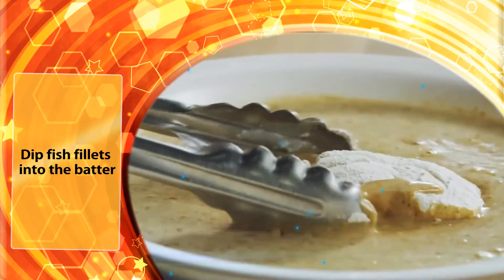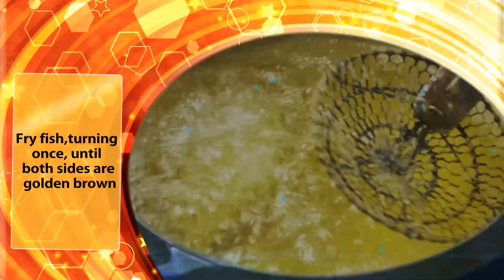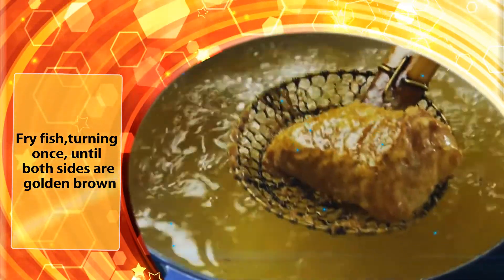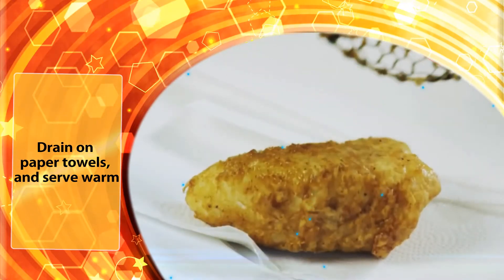Dip fish fillets into the batter, then drop one at a time into the hot oil. Fry the fish, turning once, until both sides are golden brown. Drain on paper towels and serve warm.